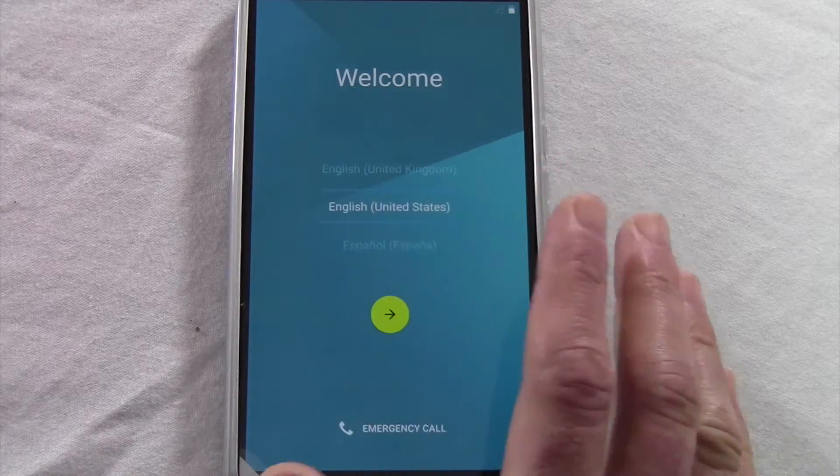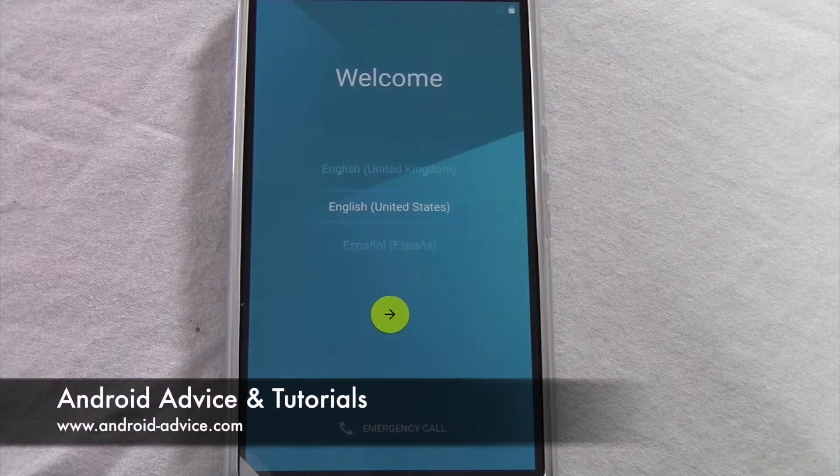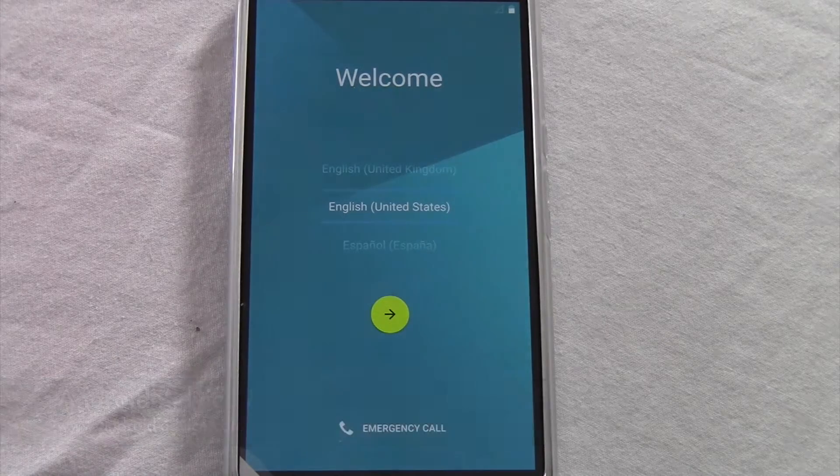You are now ready to start over — turn off the device if you're selling it, or get started if you just bought it. If you have any questions about the process or have any issues, just leave us a comment in the description of this video or head on over to Android Device Tutorials and ask us there. Thanks for watching.